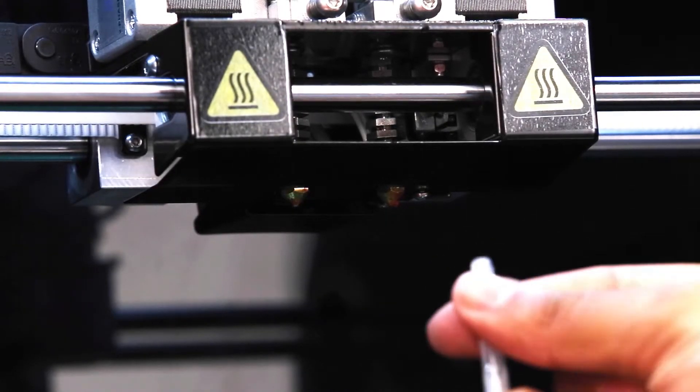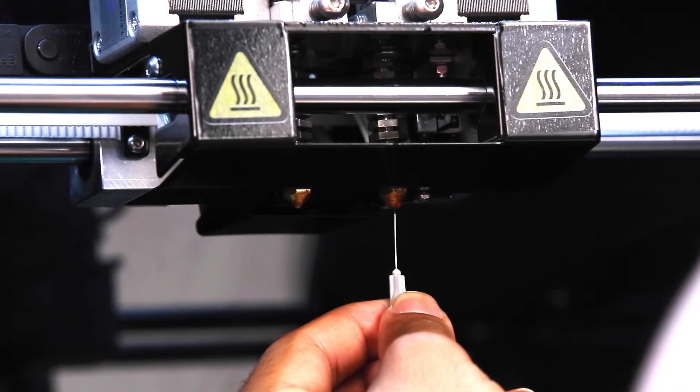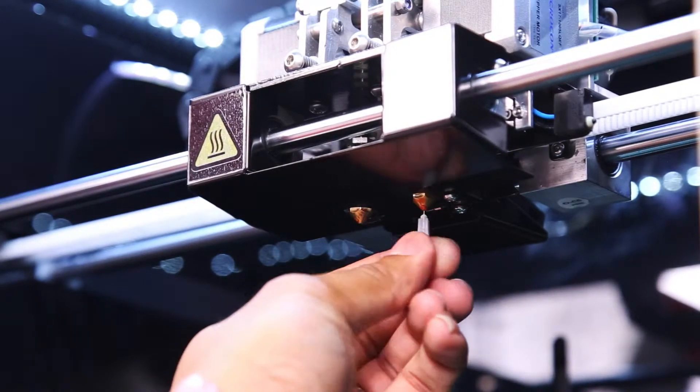Insert the needle provided gently into the bottom of the blocked extruder. Twist the needle from side to side and up and down, applying minimal pressure, ensuring never to touch the nozzle with your hands. Gently remove the needle.